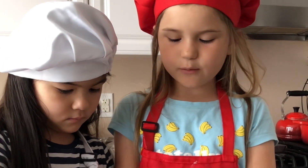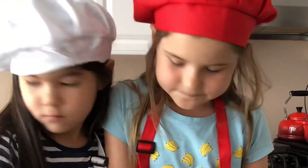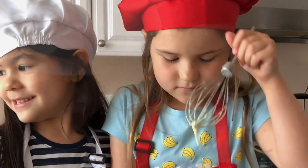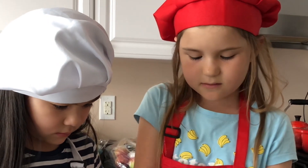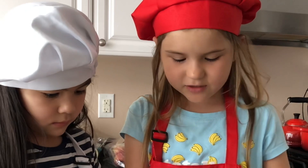You have to kind of mix — when you see any flour from the bowl, just scrape it down. You just have to mix it up. It's almost done! I think it's done, Lana.